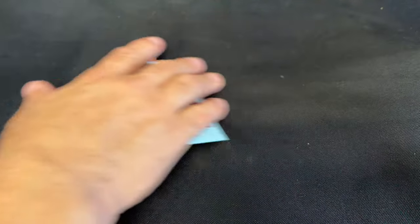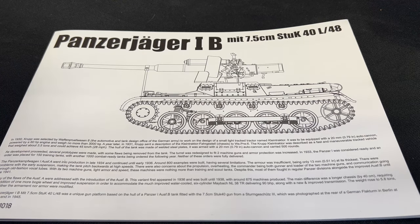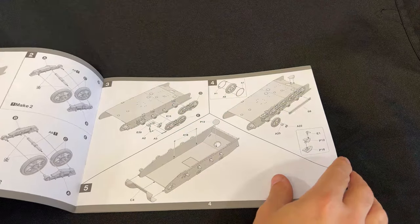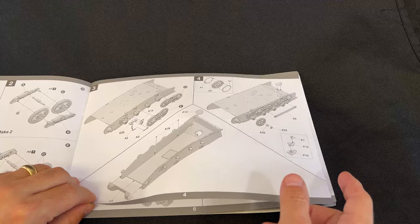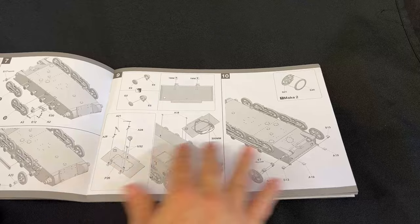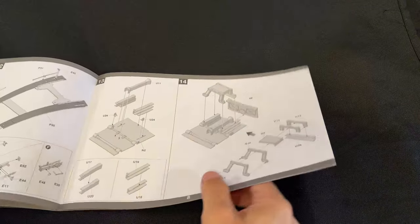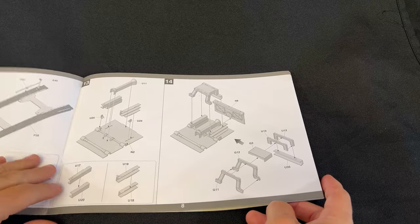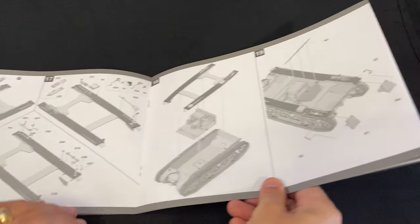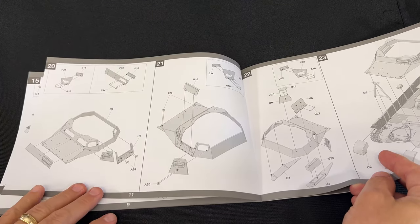Now let's take a quick look at the instructions. I've built the original Panzer 1B before, so I'll go through them fairly quickly. All of the lower hull steps are exactly the same as the original. Here's where it gets different: you've got the floorboard and gun mount attachment, fender structures, attaching parts to the superstructure, and then the upper hull section where the turret would have normally fit. That's how all this differs from the standard build.